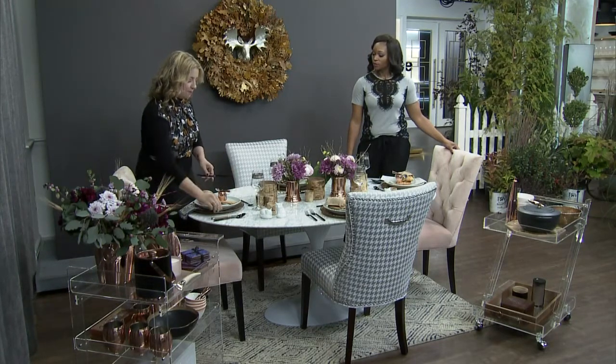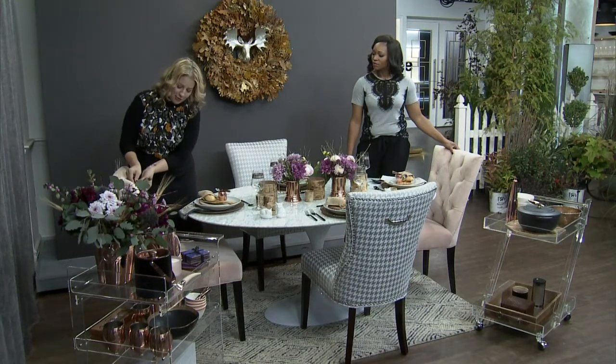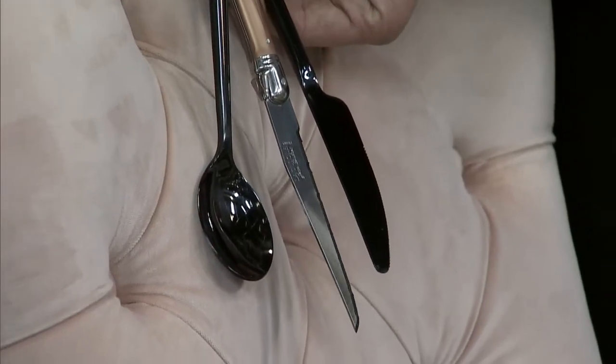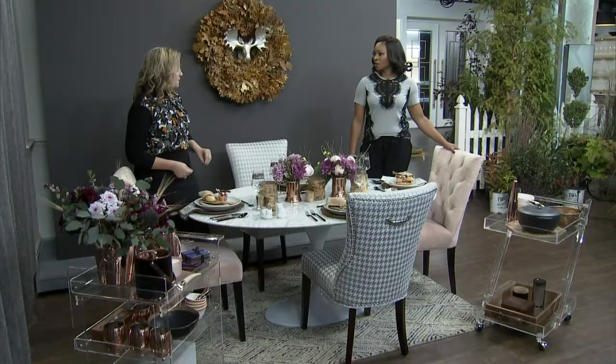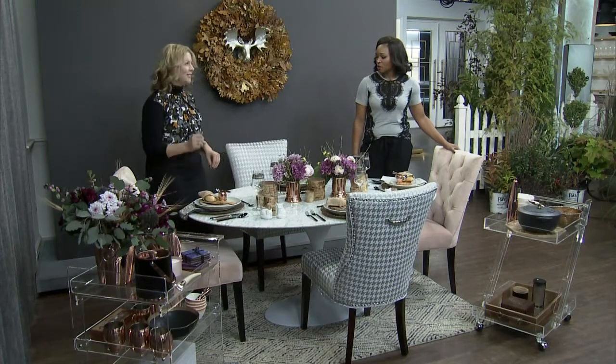Let's talk about this black flatware, because I love it — it's like the earrings, the jewelry of the table. A lot of people think of steak knives as utilitarian. You might buy stylish flatware but then grab old steak knives from years ago. But look how beautiful these are — they mix together so nicely. It actually makes sense to invest in good steak knives because you're going to be using them more often. Get the nice ones; it doesn't mean they're expensive, but these are French and beautiful, really good quality that will last a long time.